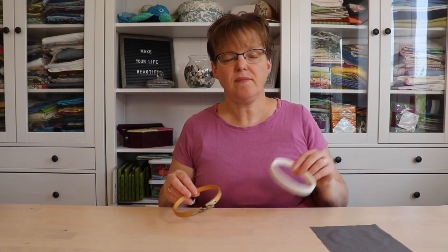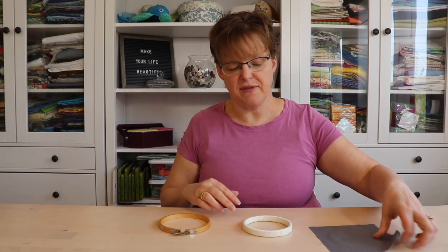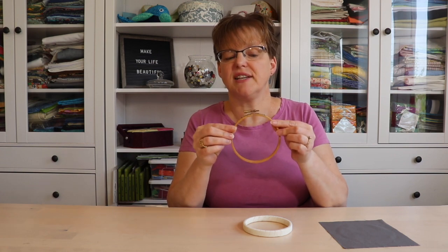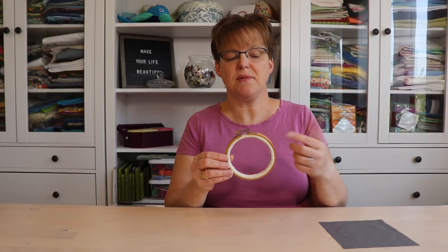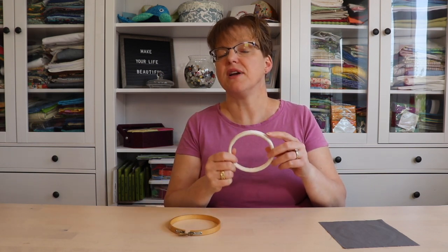Putting your fabric in an embroidery hoop can seem intimidating at first, but once you know how, you can see that it's not that difficult. Hoops come in two pieces: the inner ring and the outer ring. To put your fabric in, you want the outer ring — which is adjustable — at a nice size so that it can slide on and off pretty easily, but still sits on the inner loop snugly. If you have trouble getting just the right size, wrapping your inner hoop with a strip of fabric can help.